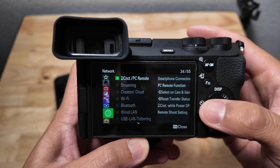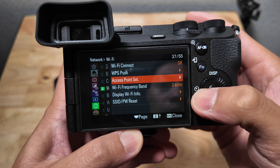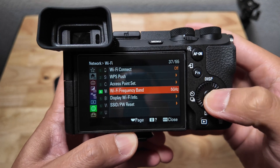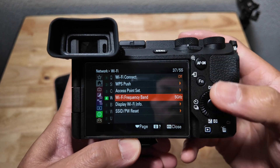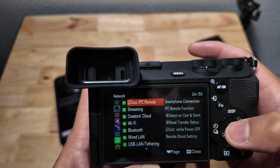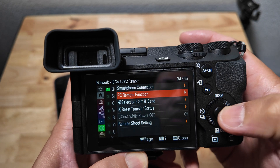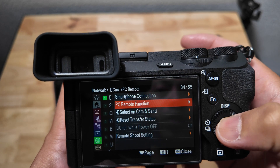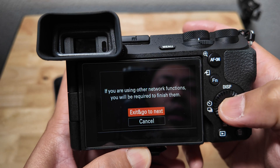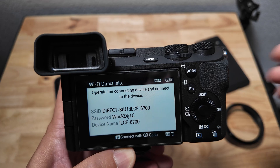First thing first, go under menu, under network settings. What I like to do is make sure that the Wi-Fi frequency band is five gigahertz — before you do that, make sure your phone supports it, and I know my iPhone 15 Pro Max does. This gives a faster transfer speed. Next, go back up and hit control or PC remote, PC remote function. Don't do the smartphone connection — do the PC remote function. Then go down and do the Wi-Fi direct info, exit and go. You'll see your passwords and stuff like that here. You're going to enter your password and join it.